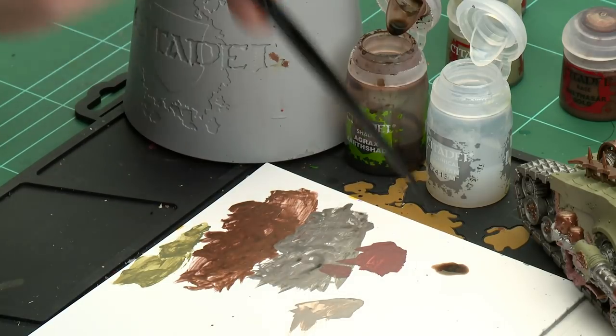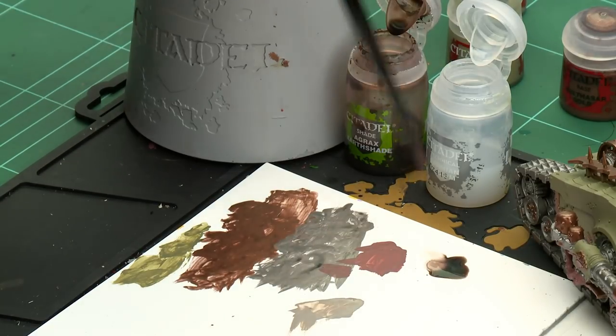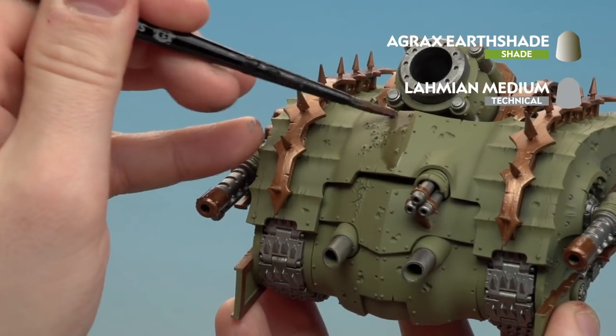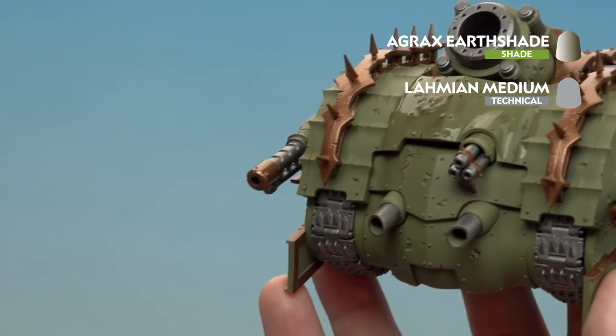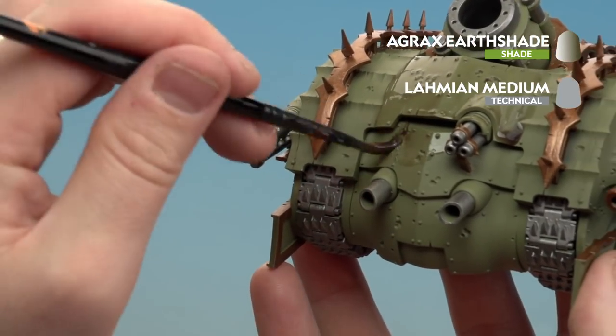For the green armor panels, I'm thinning the Lahmian Medium two parts to one part Agrax Earthshade — so two dollops of Agrax Earthshade and then four parts Lahmian Medium, roughly double. Mix that together until it's nice and thin. Applying it to the panels: in textured areas it sinks in nicely, and on flat panels it gives a nice bit of weathering and dirtiness you'd expect from Nurgle vehicles. You can always add more in deeper recesses if necessary.